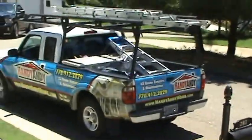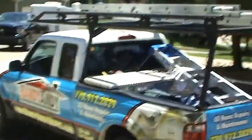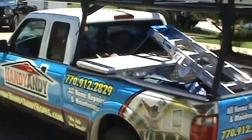Outside of that, that's really all he has to do in this house, and we'll be happy to help him out with it. Anything you need done, HandyAndy's been out here 25 years. I'm usually in that little truck right there, so wave and say hi. You can catch us at 770-912-2829. I'm Andy — we'll see you at the next house. Bye for now.